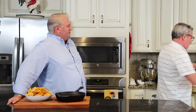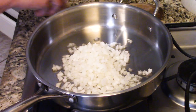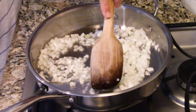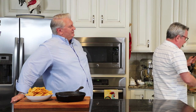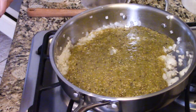Get one cup of chopped onion — about a whole onion — and toss that into a large skillet over medium-high heat with a couple of tablespoons of olive oil. Let that cook until it becomes really soft and translucent, then add some garlic. Now we're going to add this incredible tomatillo verde sauce and crank up the heat. We're going to let this come to a boil.